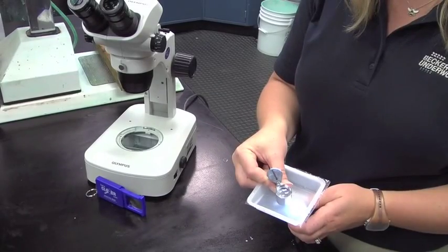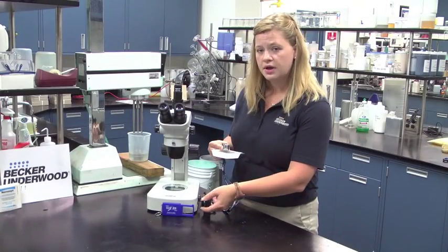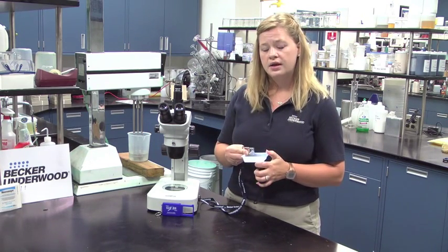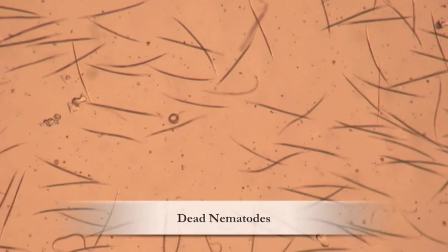Take your hand lens and get it very close till it's almost touching the solution. Next put your flashlight underneath the dish to illuminate the nematodes. Then bring your eye to the hand lens. This will bring out the nematodes. Nematodes should be squiggly but never straight.